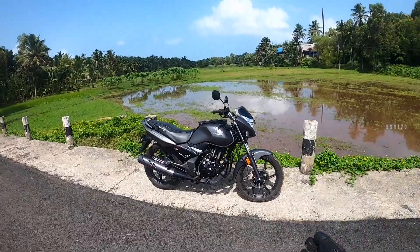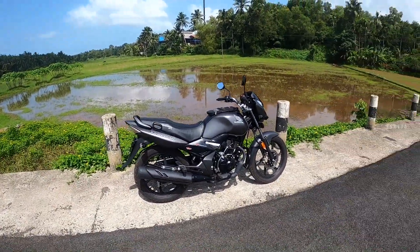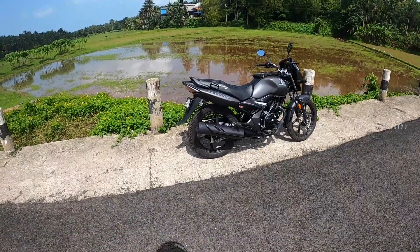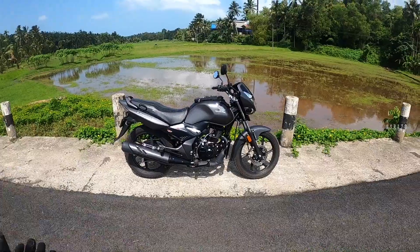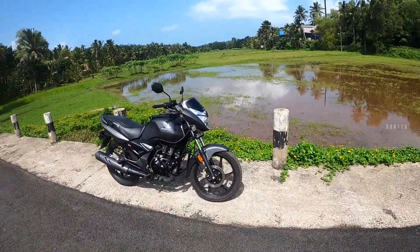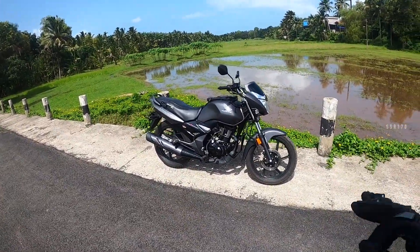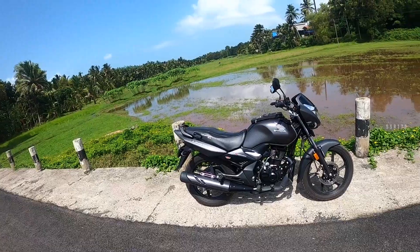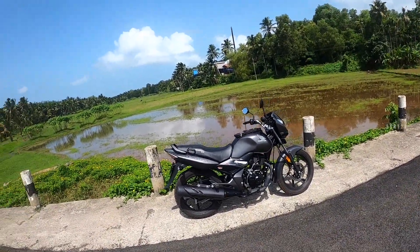When it comes to the game planning, this CB Unicorn 115 has launched a 162cc engine. The Unicorn 115 has launched a 162cc engine. So if you want to go to the Unicorn, you can go for the ride.